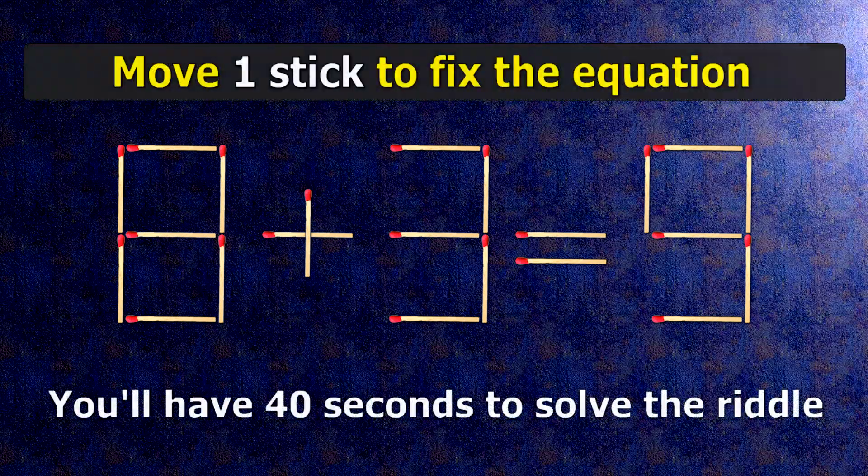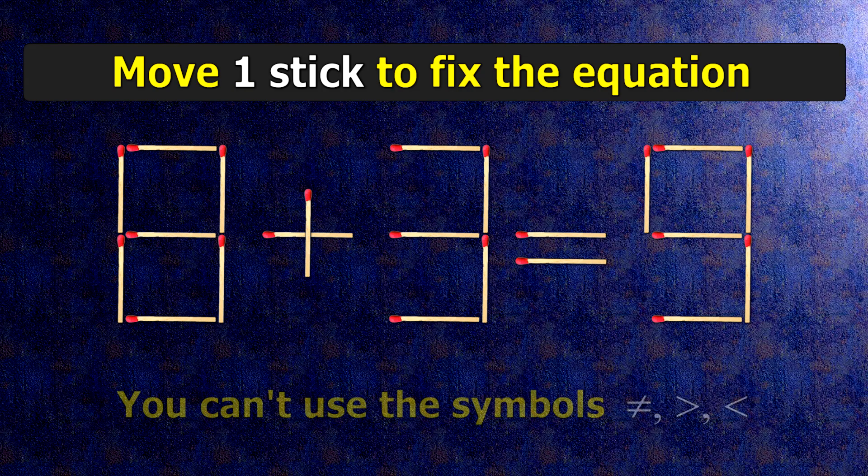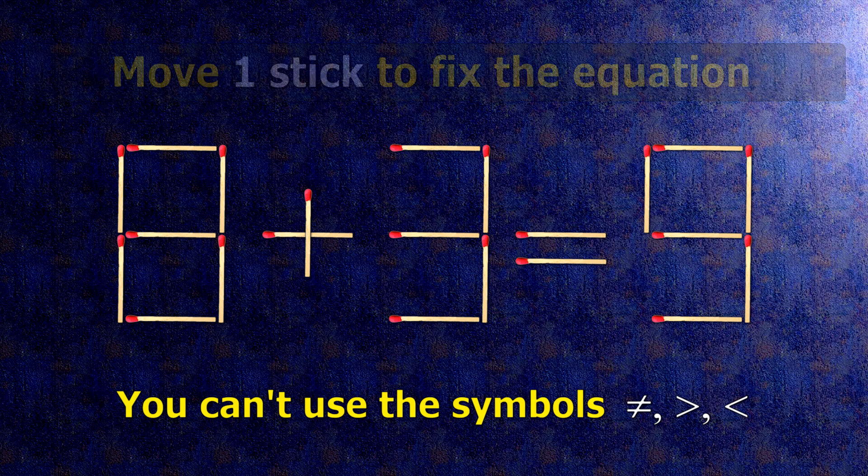We have the equality 8 plus 3 equals 9. Our equality is wrong. We need to move one match to make our equality correct.